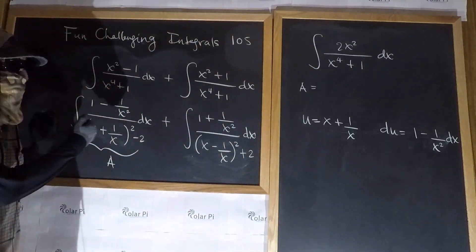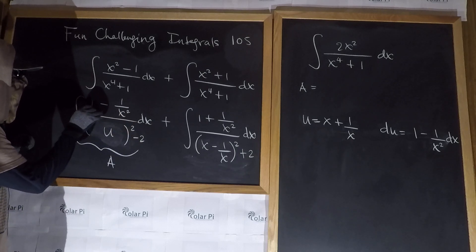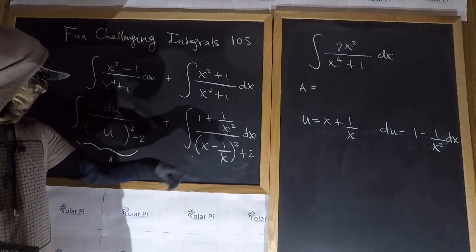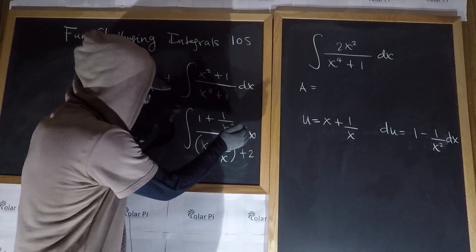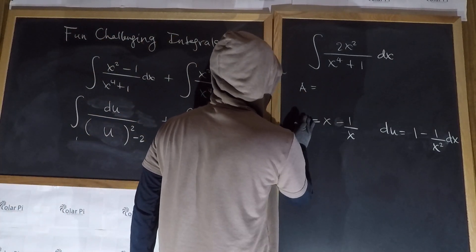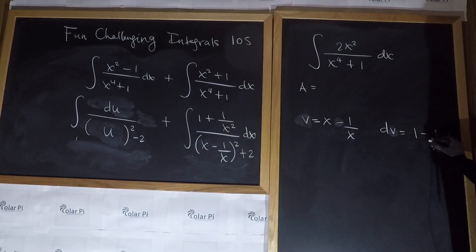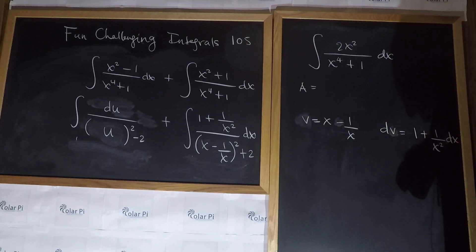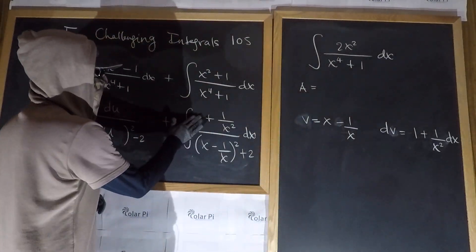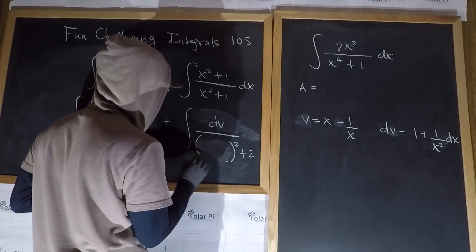So basically integral A turns to: u squared minus two in the denominator, and the numerator becomes exactly du. Take mental note — this is integral A and this is integral B. For integral B, it should be clear that the substitution we'll make is v equals x minus one over x. Then dv is going to be one plus one over x squared dx — because the derivative of one over x is negative one over x squared, but there's a minus, giving the plus. So the numerator here is exactly dv, and in the denominator we have v squared plus two.